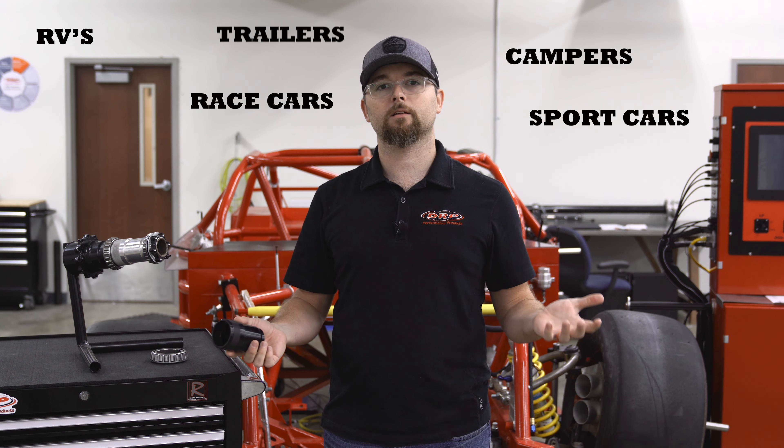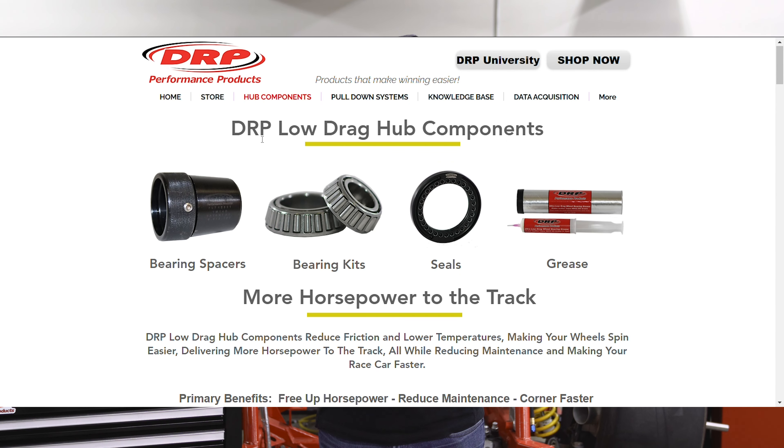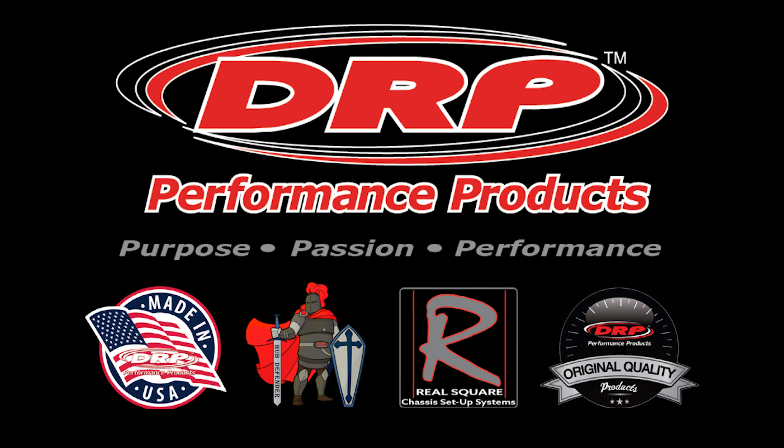We have these Hub Defenders for all kinds of applications — RVs, campers, race cars, sports cars, tractor trailers, enclosed trailers, you name it. If you don't see your application on our website, please check out our custom bearing spacer form. Fill that out, shoot it over to us, and we'll be in contact with you on getting you a spacer for your application. Thanks for joining — that's an overview of our Hub Defender.